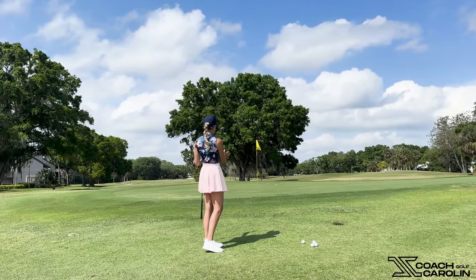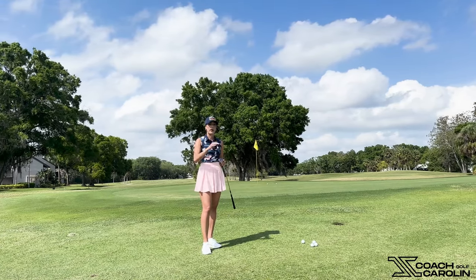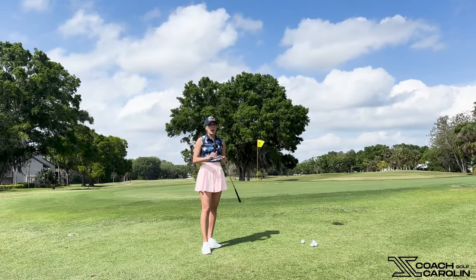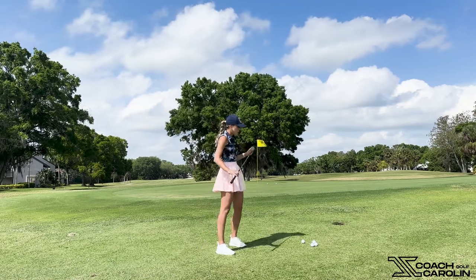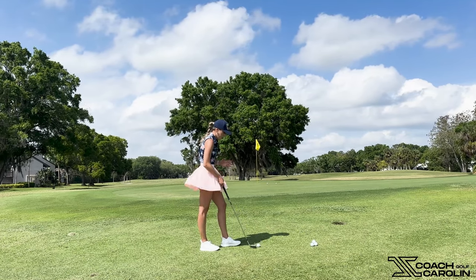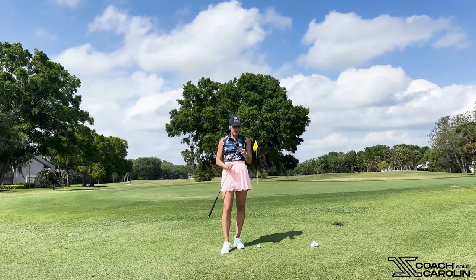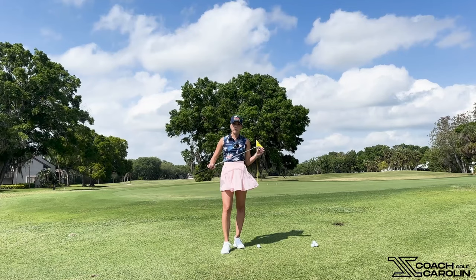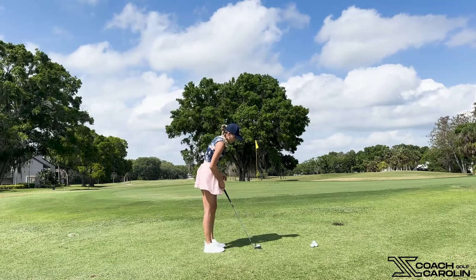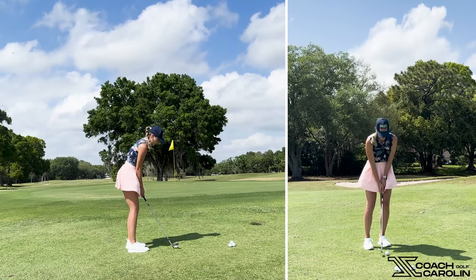That's a nice soft little chip just releasing up to the pin — that's really all the magic, there's nothing more you have to do. This applies from the rough, from a tight lie, or just from the fringe when you have a choice between putting and chipping. I genuinely love this wedge — it feels very well weighted. When your wedge is too light, it's really difficult to time and tempo your swing because you're prone to manipulating the club face. With this One Wedge I really feel like it just comes through on its own.